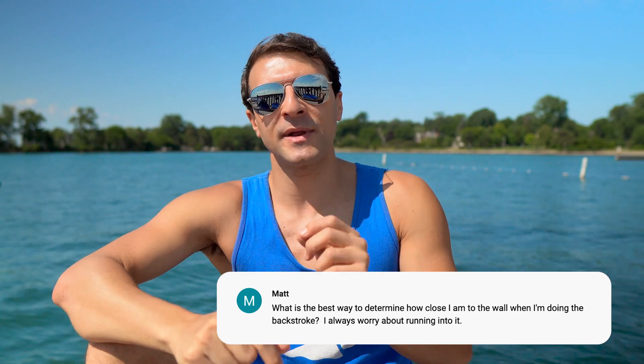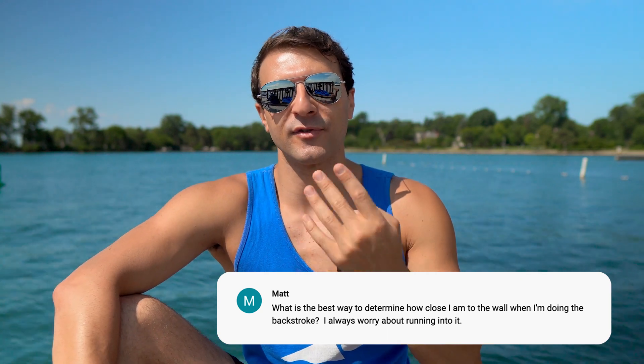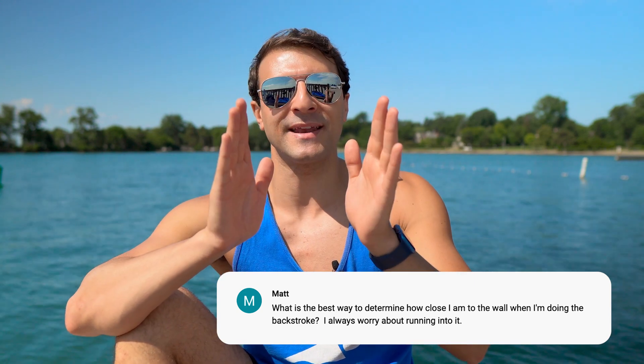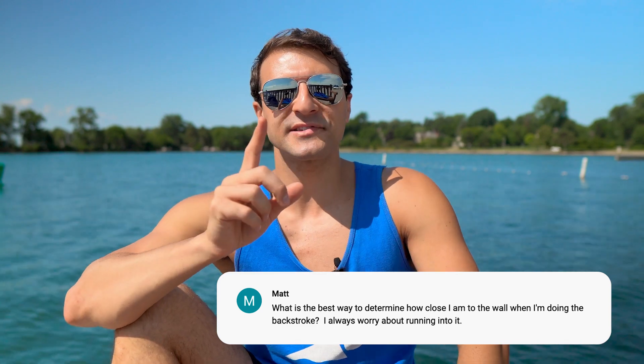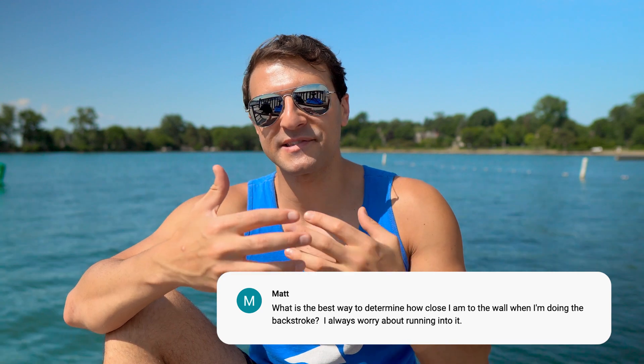If you're going backstroke to backstroke in a 50, 100, 200, or the IM, you want to know how many strokes you take so you can take one off of them and then flip turn on your stomach. Let's say your stroke count is five: when you see the flags, you count one, two, three, four, five and finish on your back with your hand pointed back. That means you take four strokes to the turn — you subtract one from your stroke count. On that fourth stroke you actually rotate onto your stomach, and you should have one more stroke remaining to get you into a flip turn. You take that one stroke on your stomach, and then do a normal somersault turn. In backstroke it's even easier because you stay on your back — you do the flip turn, your feet are planted on the wall, you hit the streamline, and then push off in streamline on your back.